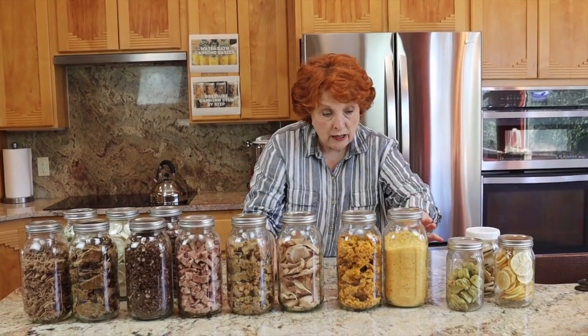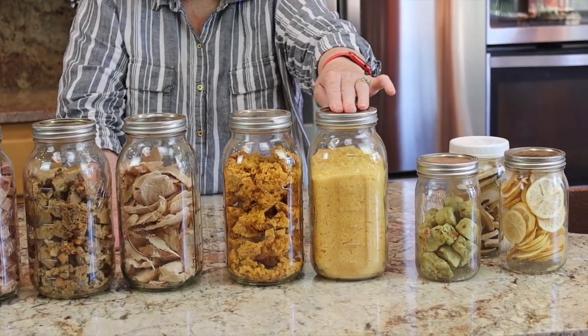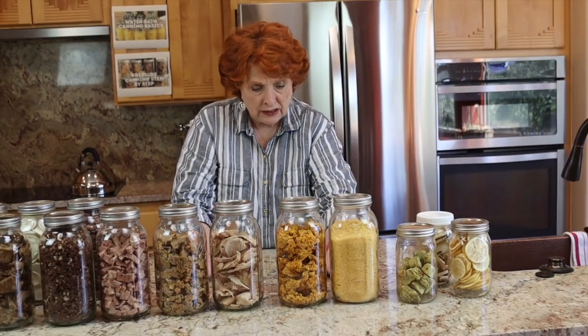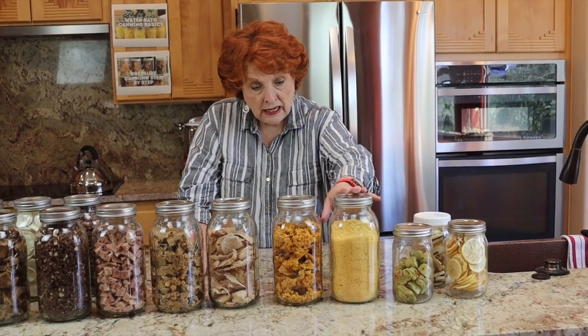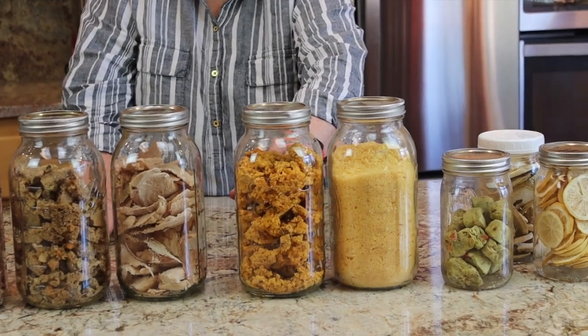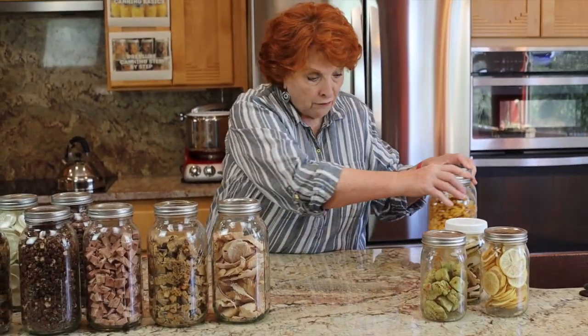One thing we have tested on camera is eggs. We love the way eggs freeze dry. We can do six dozen eggs at a time in our freeze dryer, crush them — they're like dehydrated raw eggs — and use them for scrambling or baked goods. They work absolutely fabulous. Not too long ago we did another video on new ways of doing eggs, and in that video we rehydrated scrambled eggs and gave them highest possible marks. So we're going to eliminate eggs from today's work.